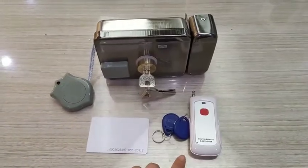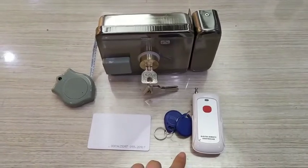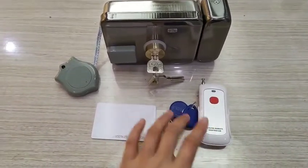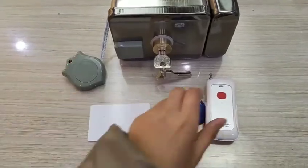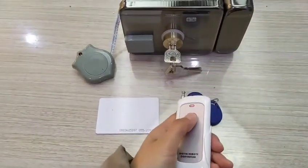The RF remote is an optional accessory for the device. To configure the remote to the lock, swipe your admin card and press the key.